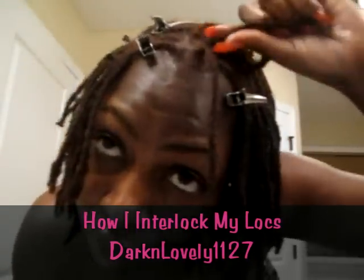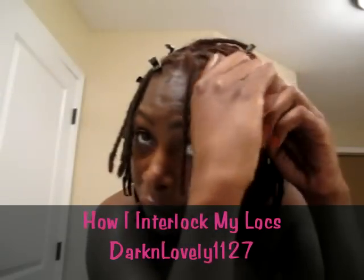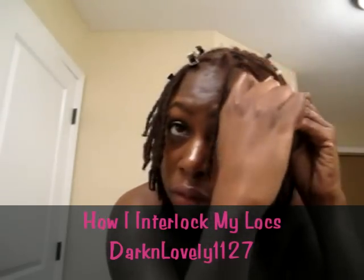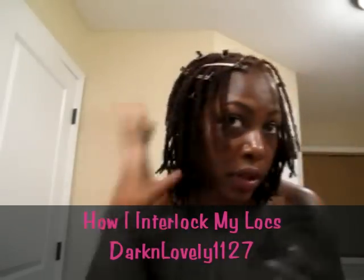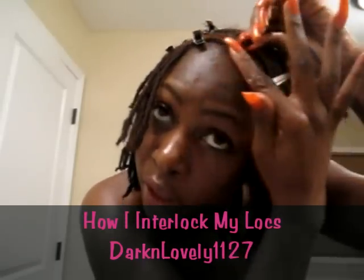Some of my locks I do have combined. I don't like to make the front too tight. I just take a little bit of the honey gel mixture and run it through a little bit just to smooth this part down. Because this is in the front, I like to try to smooth everything down.